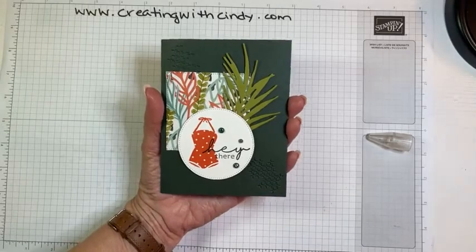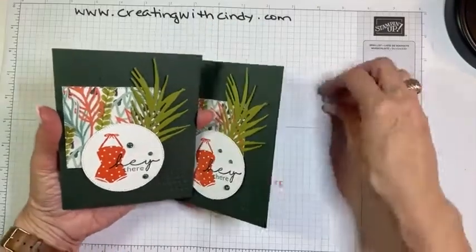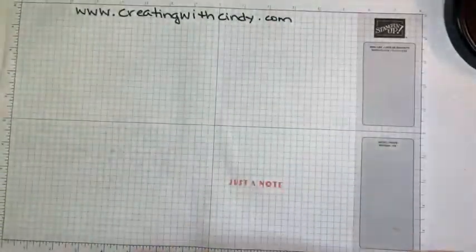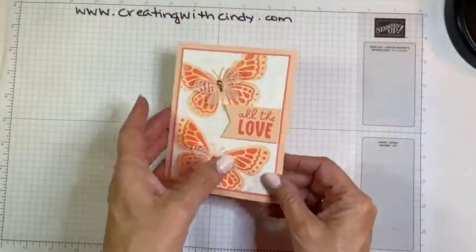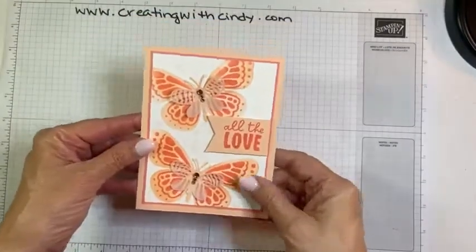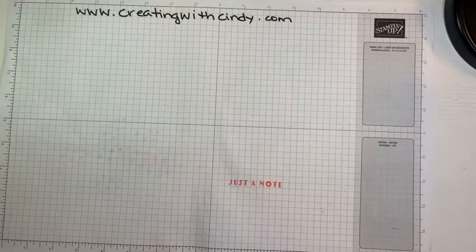If you comment on this video you'll be in the drawing next week to win this card. Before I forget — I'll tell you who won the butterfly card. I drew the name right before this video and it was Nancy, so I will get that sent to her.